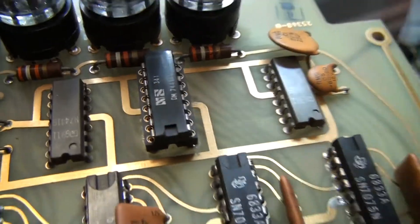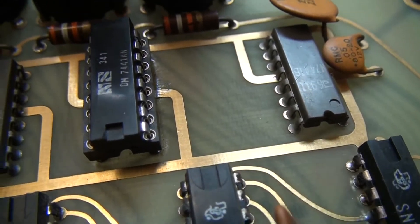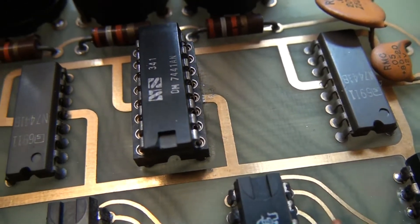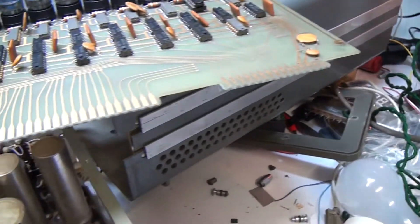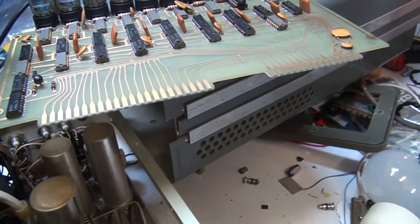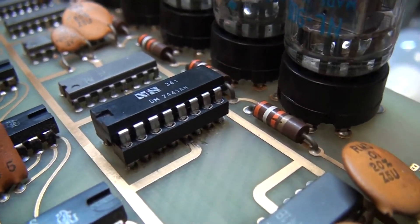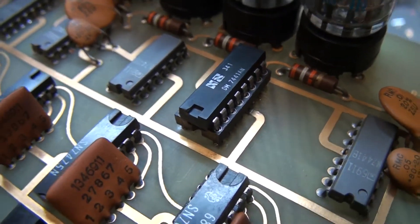It was a bit of fun getting the chip out because the plated-through holes are very tightly spaced and the pins are a tight fit, so it's hard to extract the chip without damaging the plated-throughs. You end up just snipping the chip off because it's finished anyway — just snip the pins off and then extract each pin one at a time. It's a much easier way to do it without trying to lift the chip and damaging the plated-throughs.